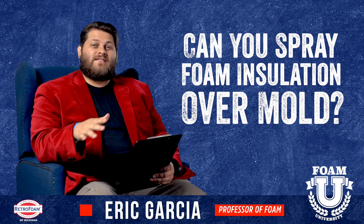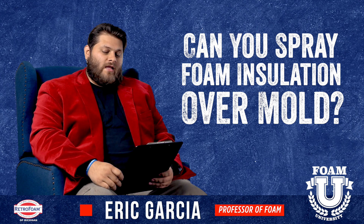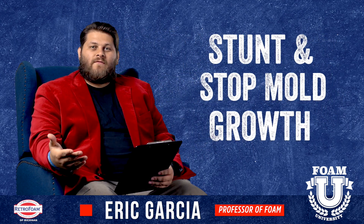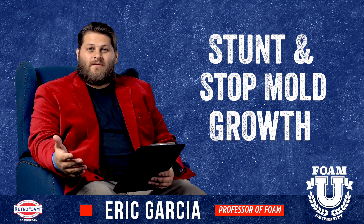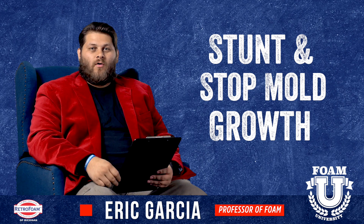Yes, you simply can physically spray over mold. The thing is, that doesn't solve the problem. Most premium spray foams out there cannot sustain mold growth — there's no food source in the actual foam for mold to grow on.